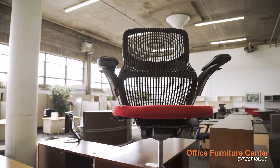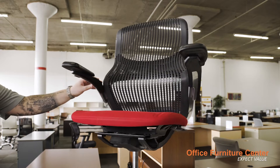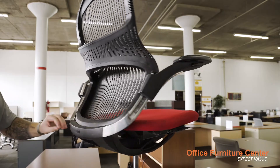Thank you for purchasing your Knoll Generation task chair from Office Furniture Center. In this video we will guide you through the simple steps to assemble your Generation chair to get you comfortable as soon as possible.